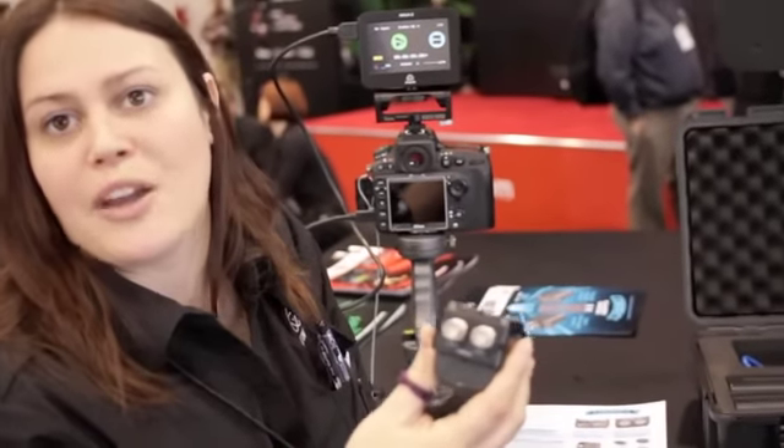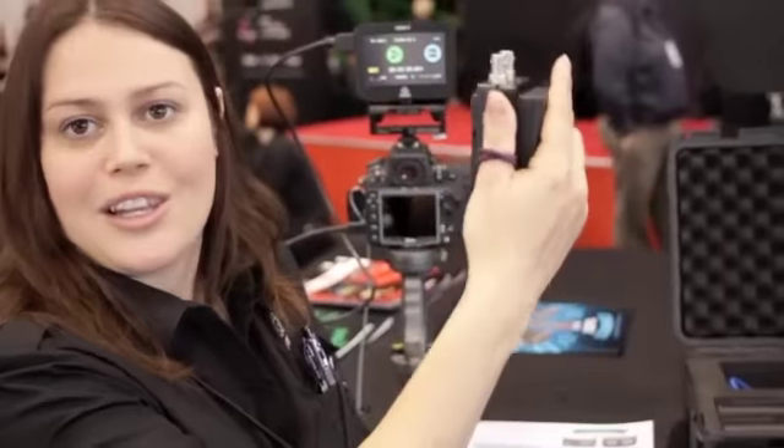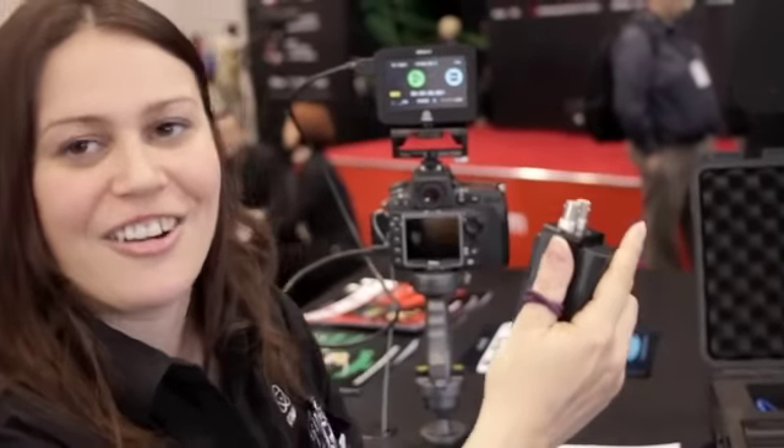We've used it before — we had a light on the back which ran out of power, so we quickly stuck this in the back and had the lighting back so we could carry on shooting, which was really handy to have.